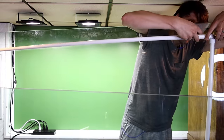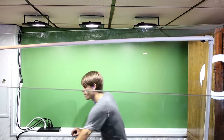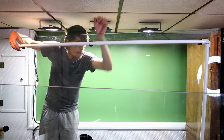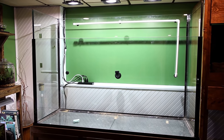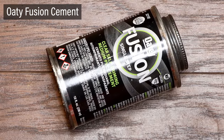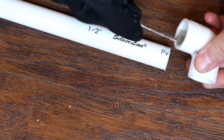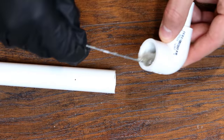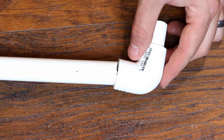I used the suction cups to support the weight of the pipe prior to adding the background. Now that I have a plan and dry fit all of the pieces, I can fuse them together. I'll use OD fusion cement. I started with the piece that fits into the bulkhead, the elbow, and the vertical length. Once all of those are together, I attached this to the bulkhead.